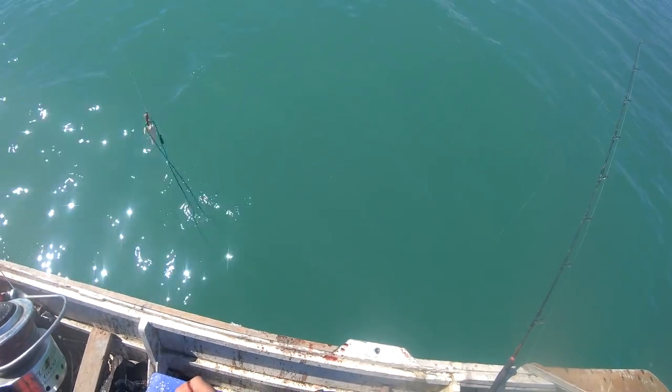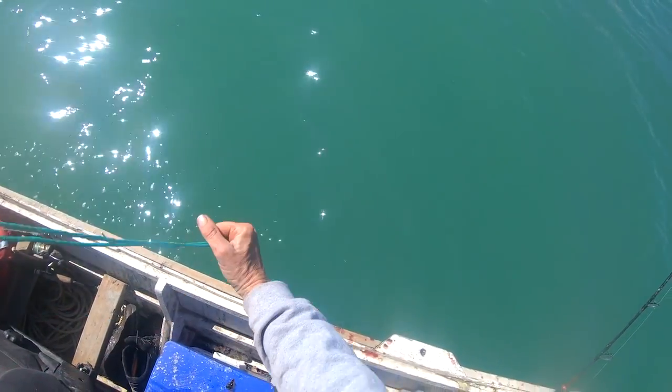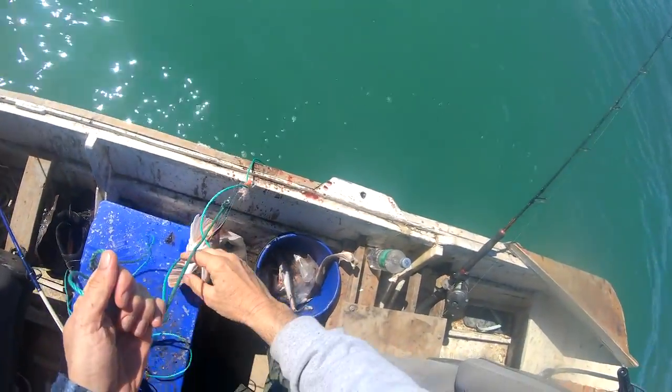Oh, it's a bloody mess. It's caught around the other line. It's a bloody shark, I think. What have we got? Or is it a carpet shark? That's a gurnard! Happy days! Nice one! Bloody good!